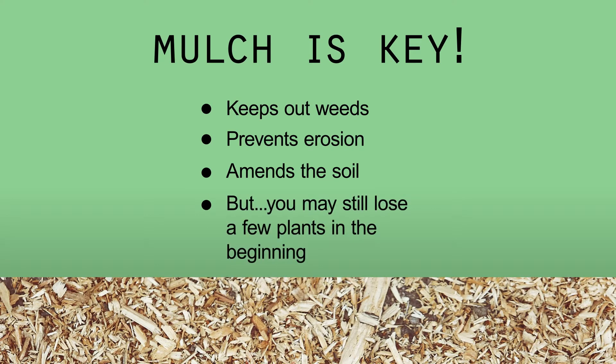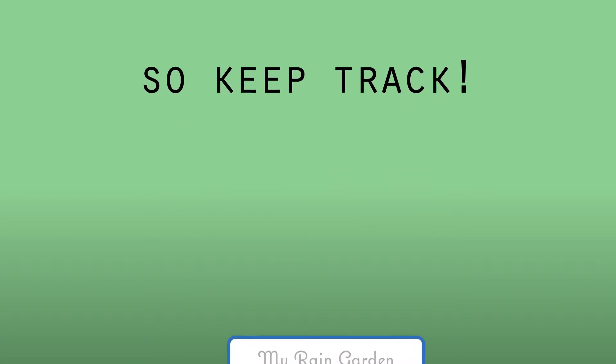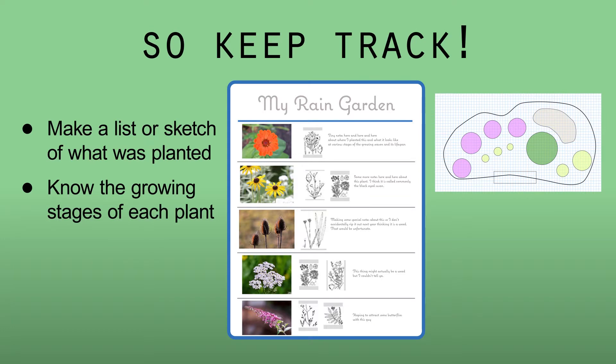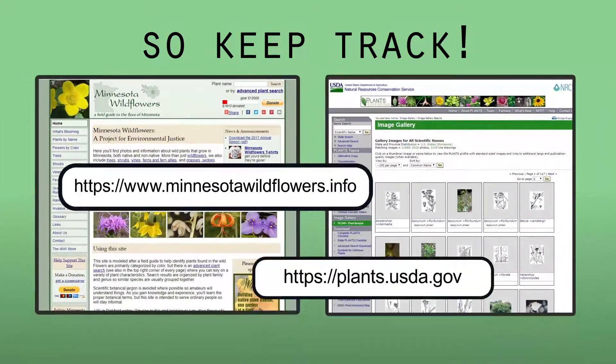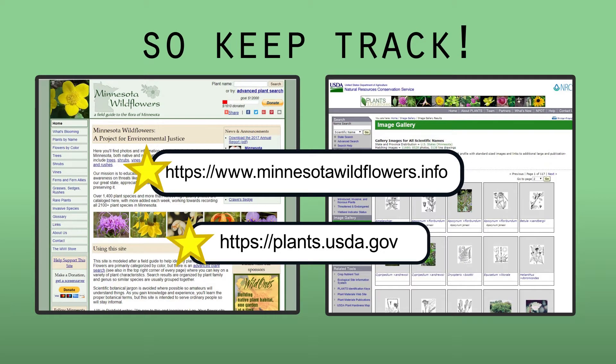But even with mulch applied, be prepared to lose a few plants in the beginning. A major rainfall could wash away seedlings before they get established. It's a good idea to keep a list or outline a sketch of what was planted, as well as know what the growing stages of each plant look like, to properly maintain your garden and only remove plants which don't belong.